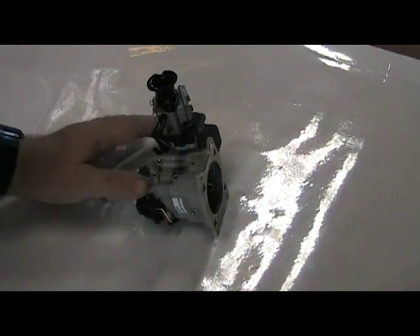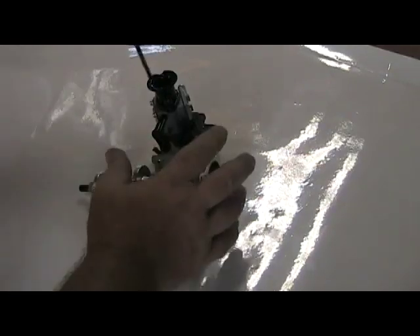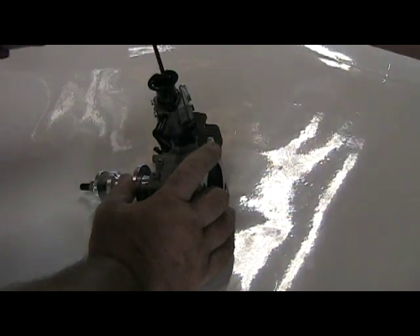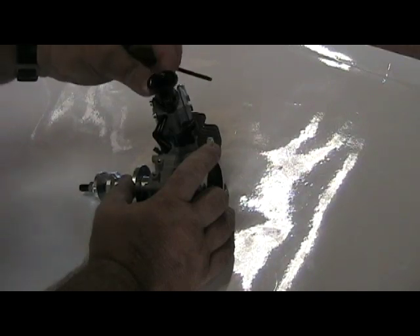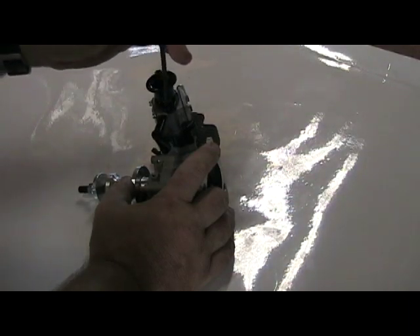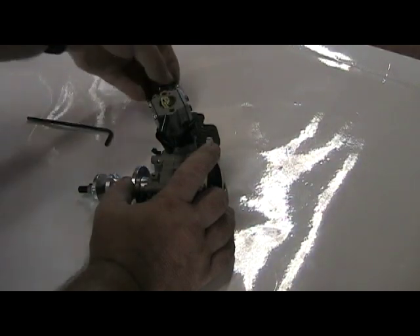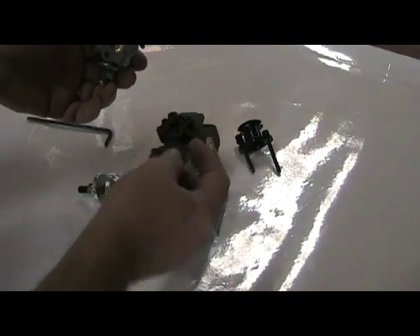Now we've got the engine off of the Cub, and now we're just going to take the carburetor body off of the main engine. We just use an Allen wrench and loosen these two screws here on either side - this one and this one. Then we take the velocity stack off, and there's the carburetor and there's the carburetor gasket.